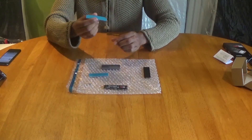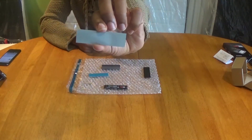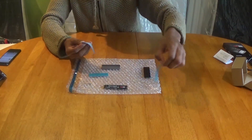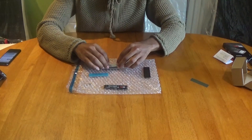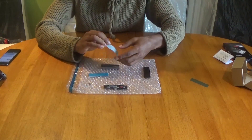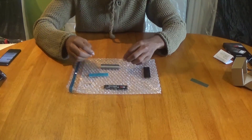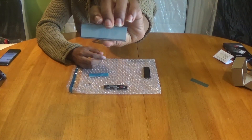Step two: grab one of these thermal pads. You'll see it has two sides — remove the protective film, and then once that's removed, place it in the bottom part of the clasp. Try to place it as accurately as possible into the middle. That's what it will look like once it's placed in the bottom of the clasp.